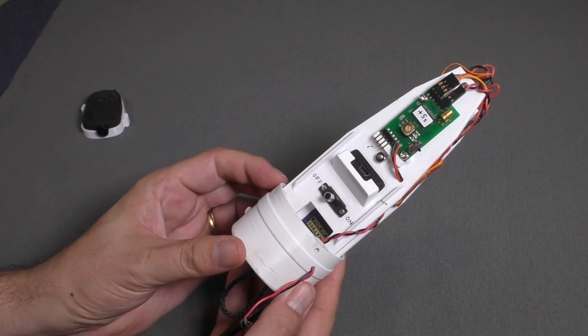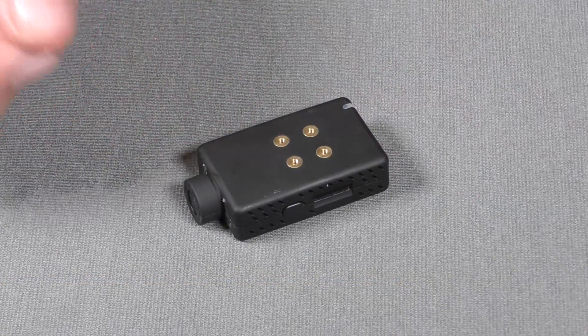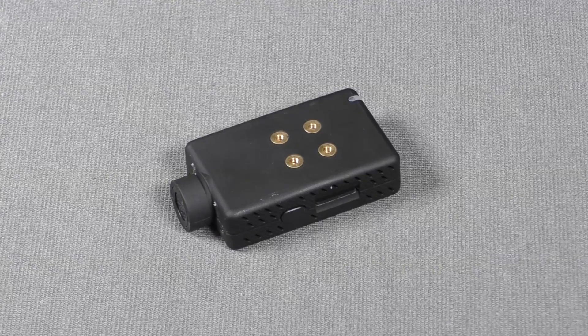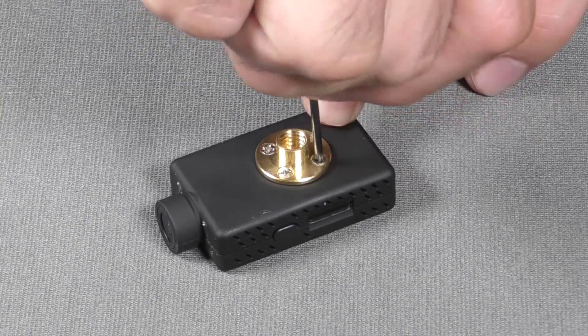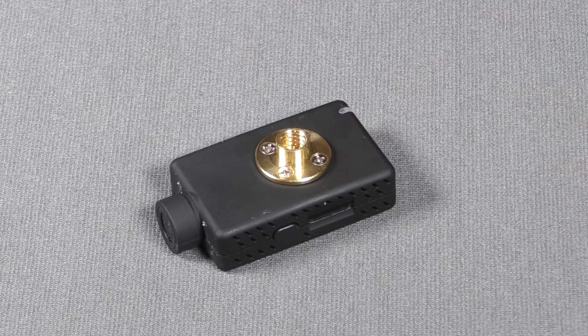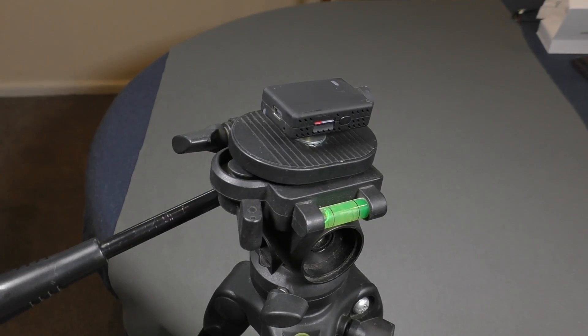Which brings us to the next feature: the four mounting holes on the bottom of the camera are a brilliant addition. Again, mounting the 808 was difficult due to its shape, as there was nothing really to grab onto. The little adapter plate and screws that came with the camera are also great for attaching it to standard tripod mounts.